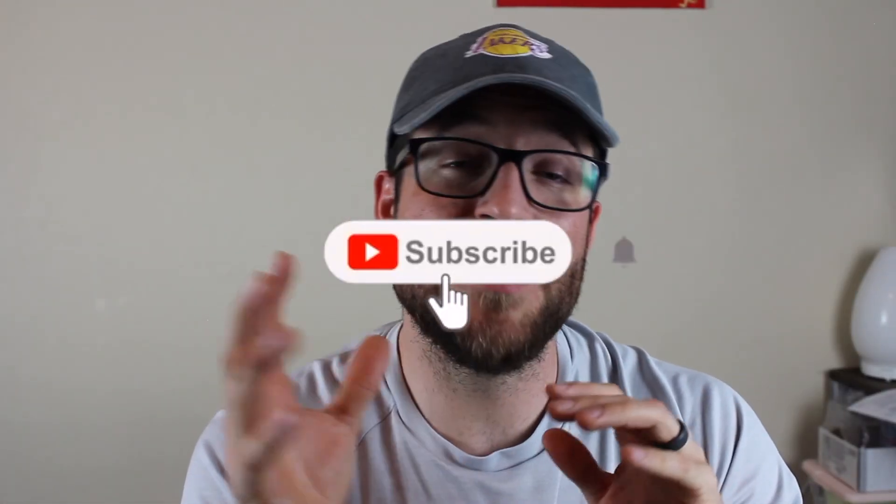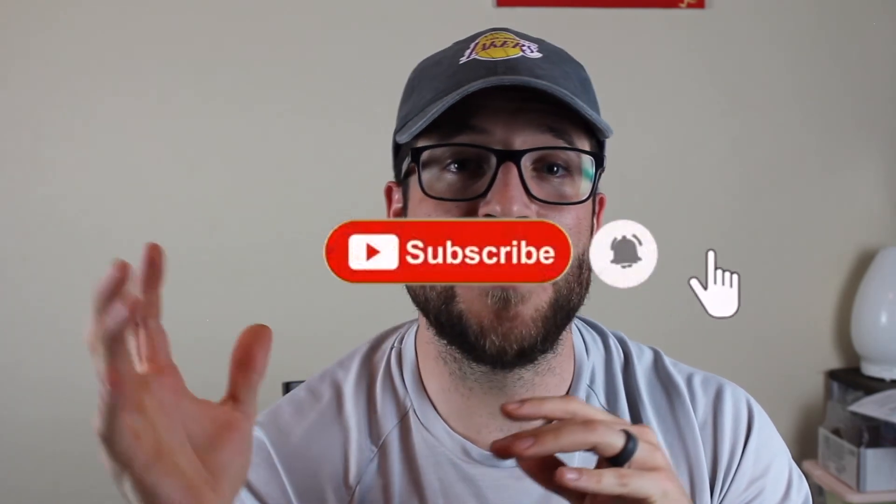If you want to see more videos like this one, please consider subscribing. We're building a community over here and I have a goal of getting to 2,000 subscribers by the end of the year. Amazon links in the description below. Until the next video, stay safe, get some good cards, and I'm out.